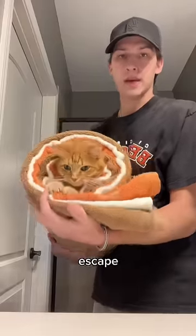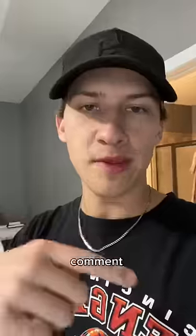Now let's let the pumpkin escape. Comment what burrito we should do next.